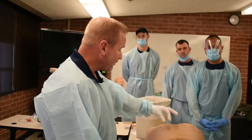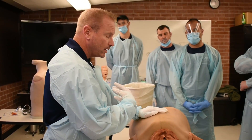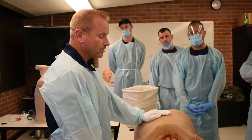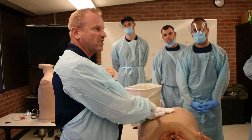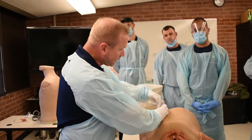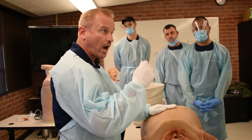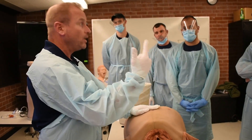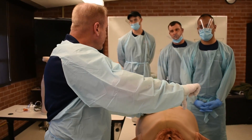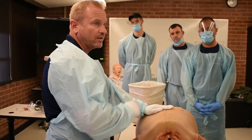If they have an open pneumothorax, cover that thing up — all four sides, in my opinion, though the literature keeps changing. That's what I did overseas. I cover up all four sides, then when they start showing signs of tension, I'm just going to drop a needle, because I know that works. Leaving that open pneumothorax open, yeah they're venting, but they're also sucking air in, which keeps collapsing that lung faster and faster. Cover them up, wait for signs of tension: hypotension, air anxiety — they're freaking out, they can't breathe, pulse is through the roof, SpO2 is dropping. Those are your signs of tension pneumothorax. Make it happen and drop that needle.